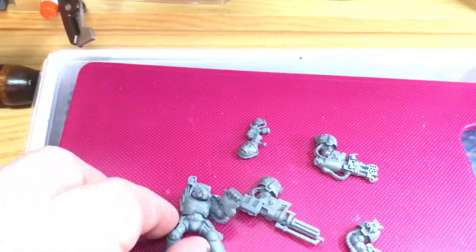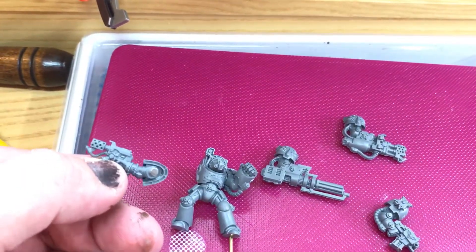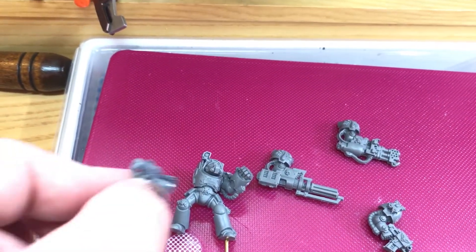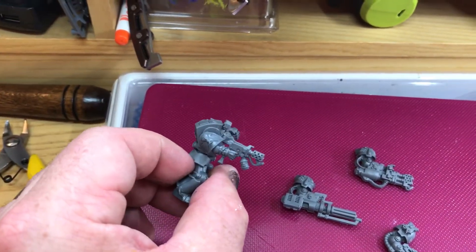What I did think was really funny though when I was checking the polarity — this is one of the magnetized arms for the standard Death Company — if you ever want to see what a terminator looks like with a standard space marine arm, isn't that cute?